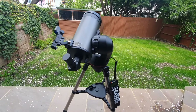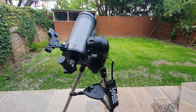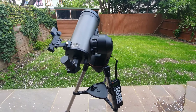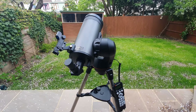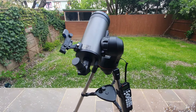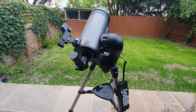A quick note before we begin with the sky alignment procedure. The reason why we're doing this is it enables the telescope to accurately point to objects in the sky. We first need to align it with known positions or stars in the sky. With this information, the telescope can create a model of the sky, which it uses to locate any object in the database.